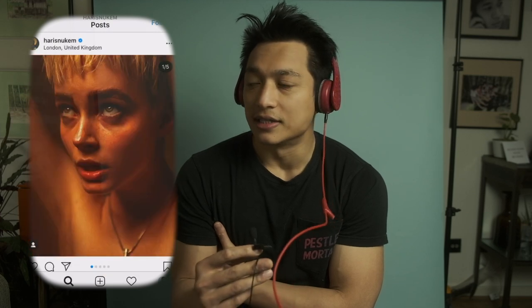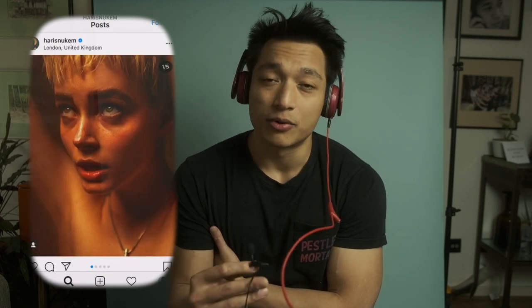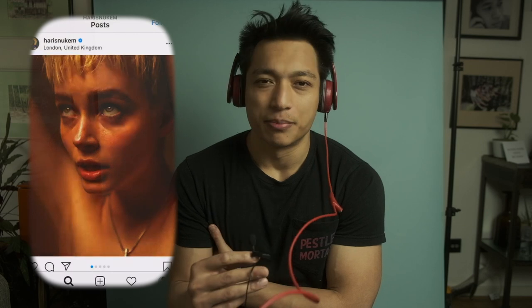For a long time I had no idea how he did it because he's an artist based here in London and he just creates really elaborate, really action-packed, sort of violent, just crazy portraits.